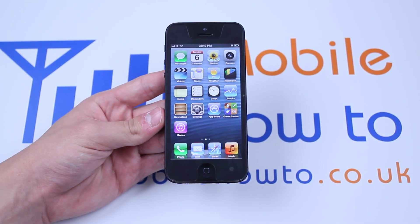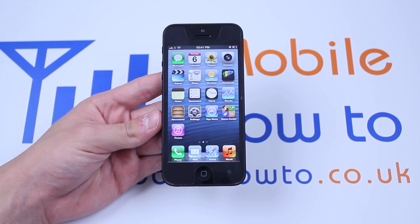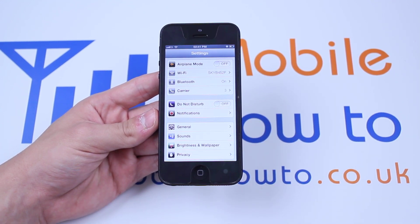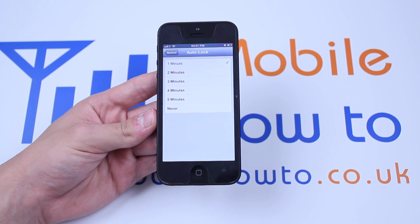Hello, in this video I'm going to show you how to adjust the auto lock on the iPhone 5 to determine how long the display stays awake before it goes to sleep. In order to do this we're going to open the settings application, then go to General, scroll down to where it says Auto Lock, and as you can see it's currently set to one minute.